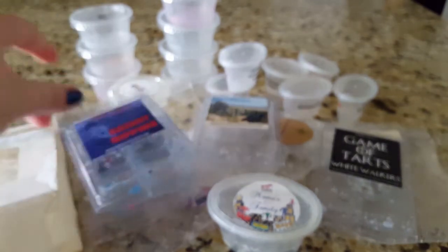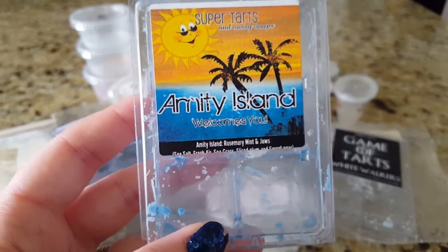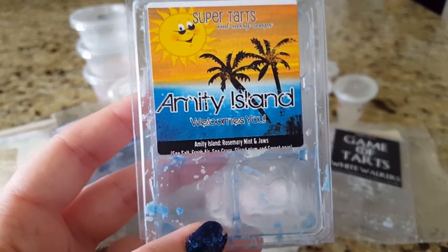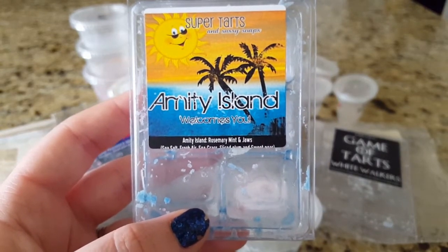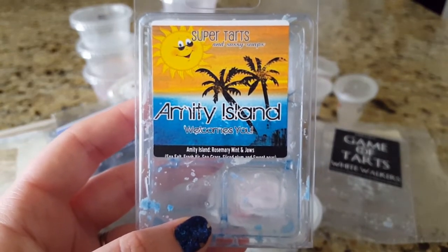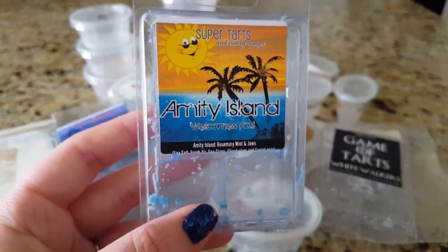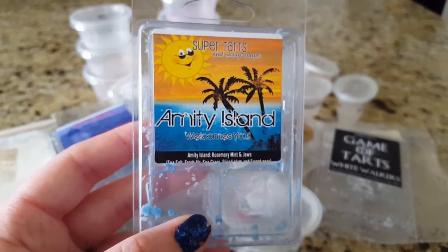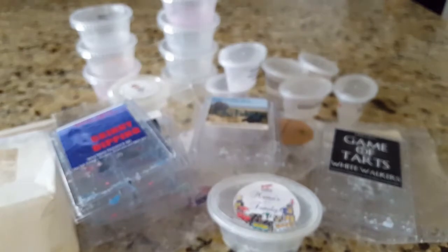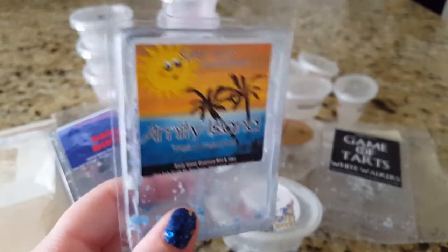Next is Amity Island, which is Jaws and rosemary mint — a really, really comforting blend. The rosemary mint is really strong but you do smell the Jaws in the background. I have a little more of this in another clamshell so I don't need to repurchase now, but I know I will at some point. If you enjoy mint and fresh scents, this is definitely one you need to have.